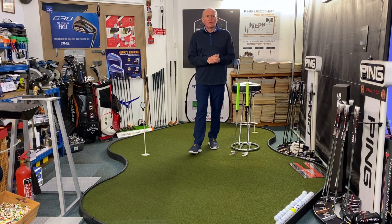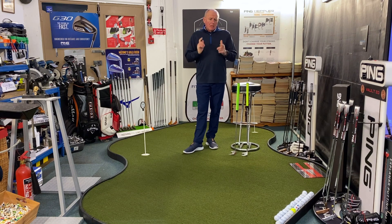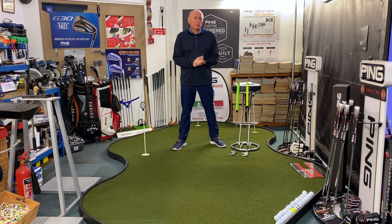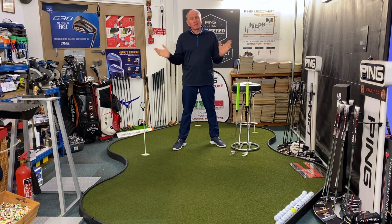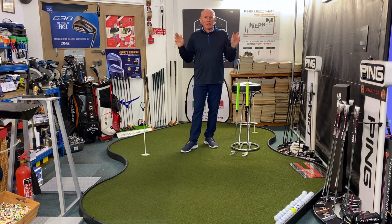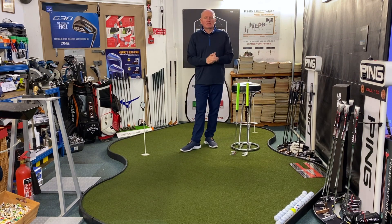Hey everybody, welcome. It's Andrew Ames of Golf Academy. One of the nice things about doing bits and pieces on YouTube is people send you products to get your opinion on them. I'm always very upfront — my reviews will be very honest and impartial. There's no financial reward paid to me to give a good review. They send me the product, I do a video on it, and away we go.